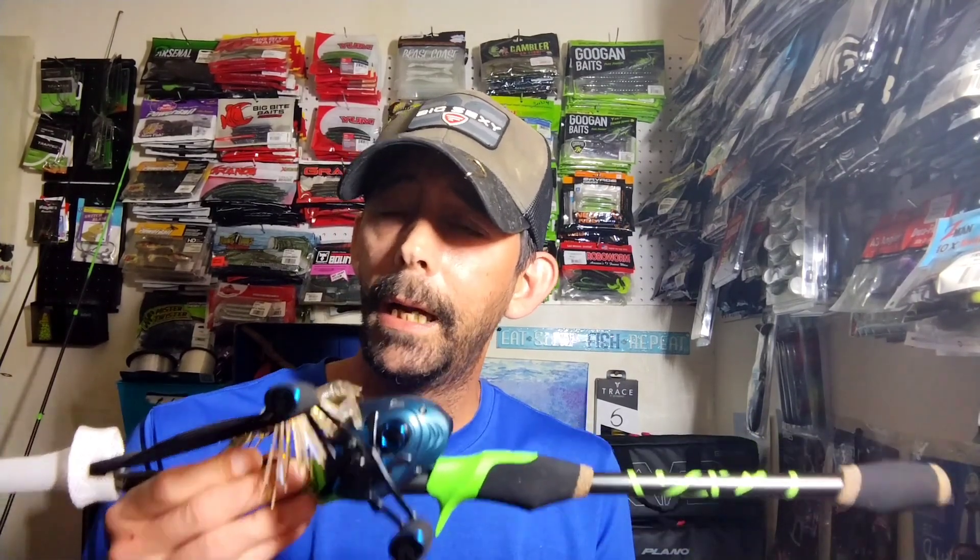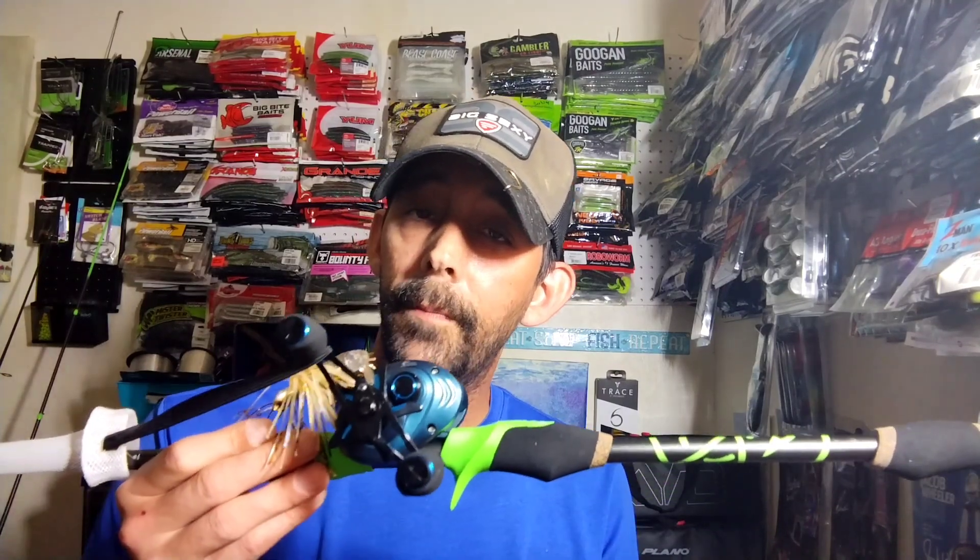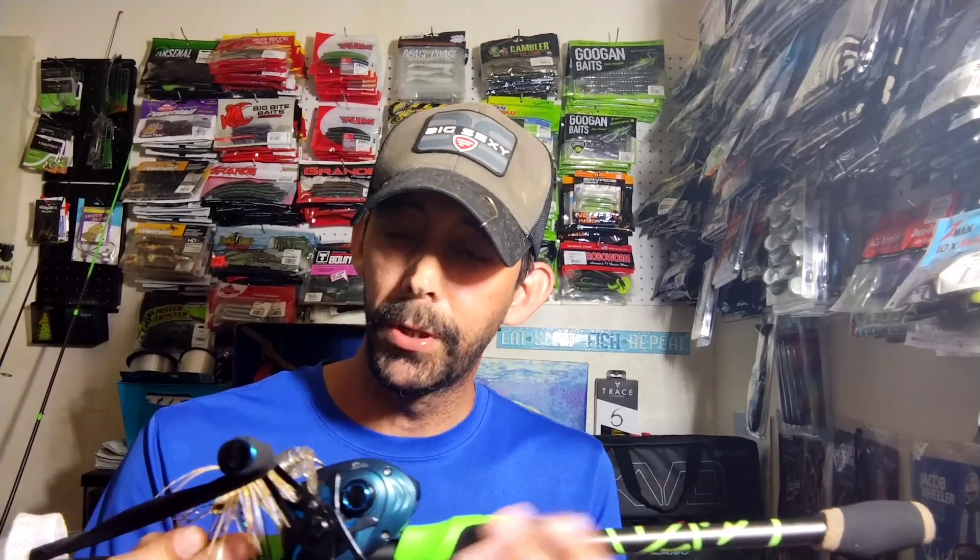I've got the Berkley Slobber Knocker on it now — not a bad bait at all. In the video you're going to see me actually fishing a 6 Cents finesse square bill, which is a little bitty bait, and that thing launched it a mile. I'm using 10 pound 4.0 P-Line fluorocarbon, and yeah, it did the job really, really well.